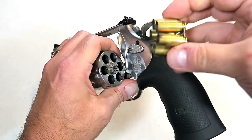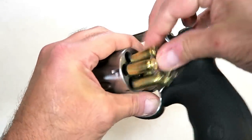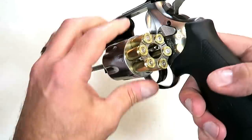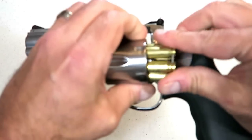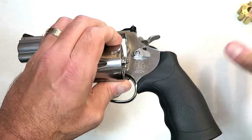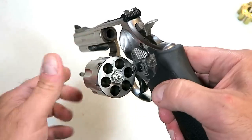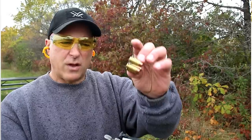This 10mm case expands quite a bit when fired. As you go to hit the ejector rod to eject those empty cases, they stick — you have to really push to get them out. So don't expect a quick reload. The reason I can't get the spent cases back into the moon clip is because they've expanded.